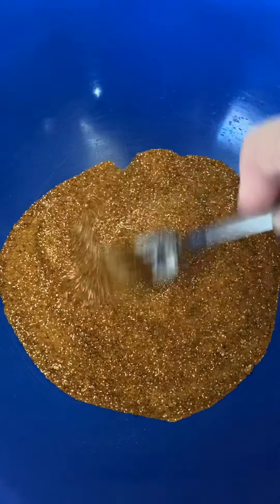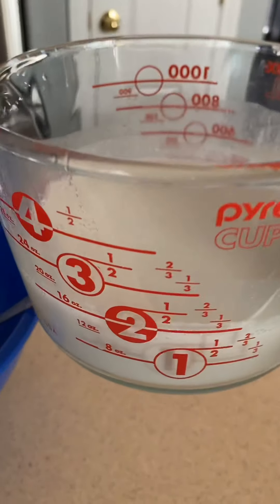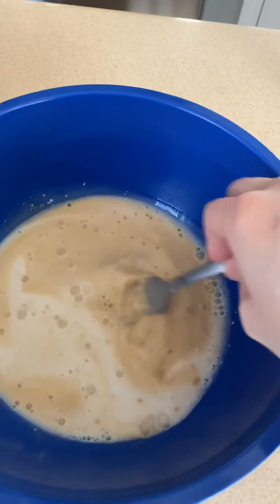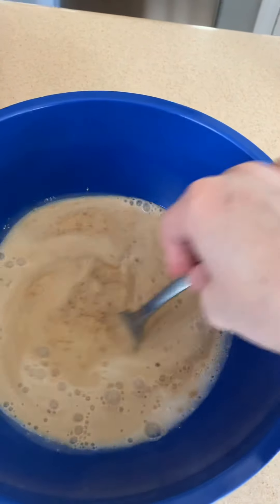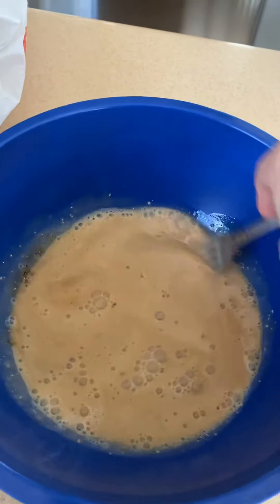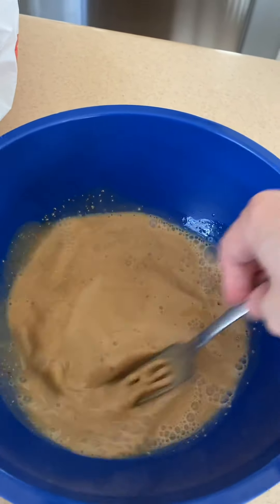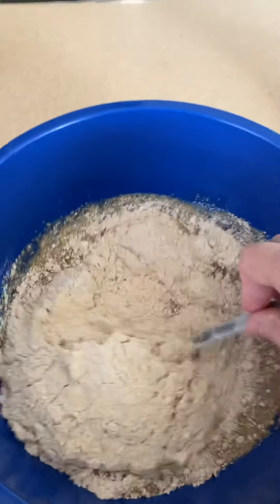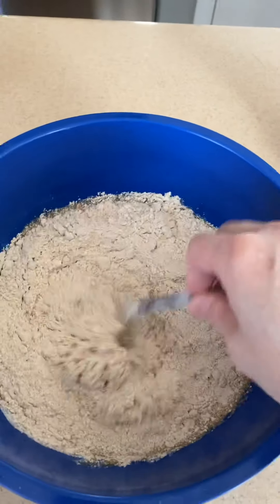For this recipe, whole wheat flour probably won't work as well as what I'm using, which is white wheat flour — which is also a whole grain. I added in two cups of very warm coconut milk, which is equivalent to one can, and I'm going to add two cups of flour.